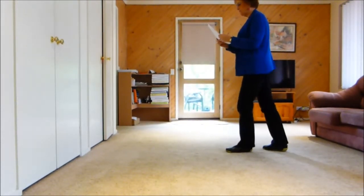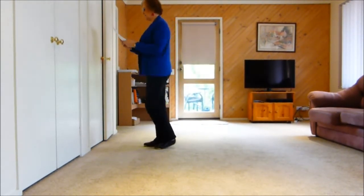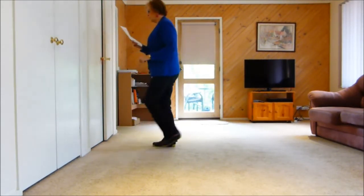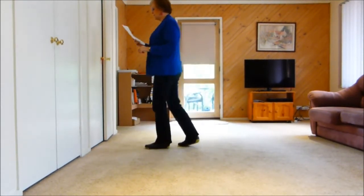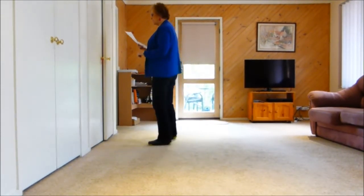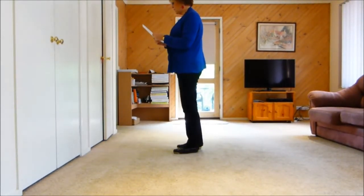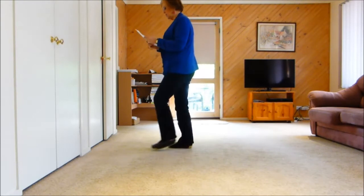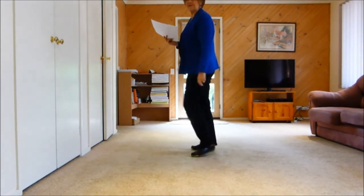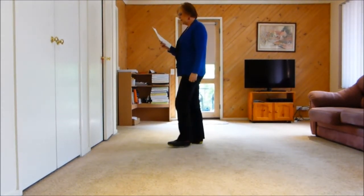Our last eight is forward rock, coaster step, cross back, side, cross. Then we start the dance again shuffling to the right. Our forward rock coaster is one, two, three and four, five, six, seven, eight — so that's the whole dance.